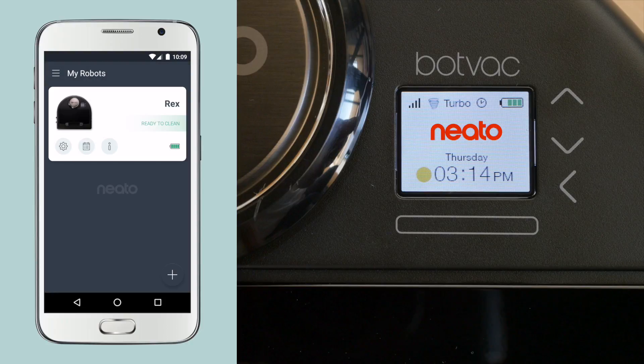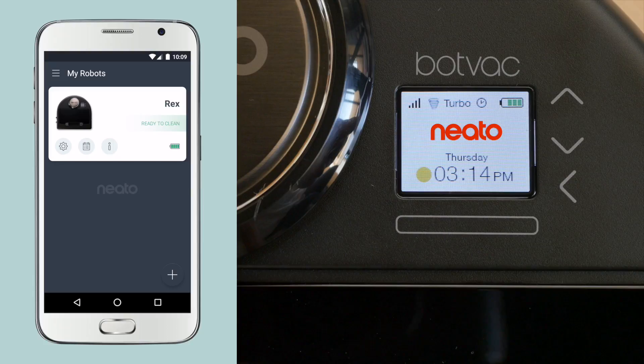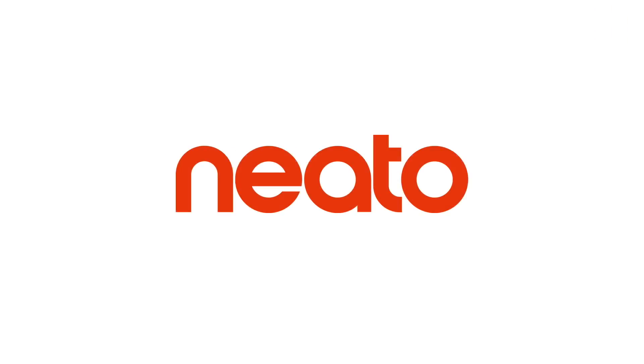When the bars stop blinking, the network connection is complete. You'll see a Robot Setup Successful message. The robot is now connected to the Neato app and is ready to clean. Now you can access your robot anytime, anywhere.